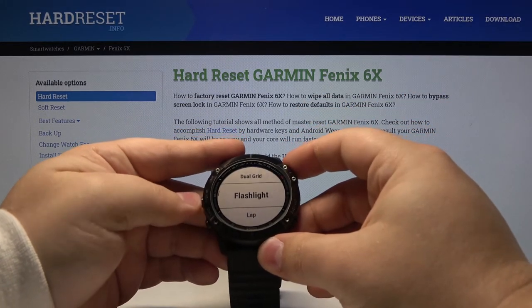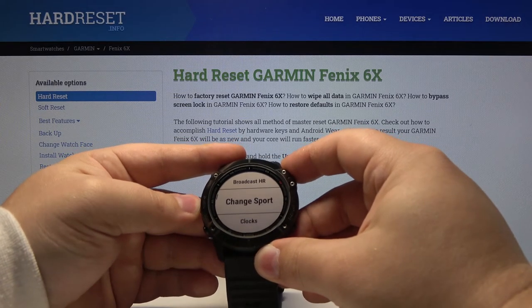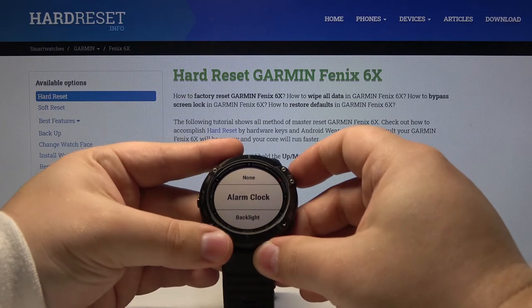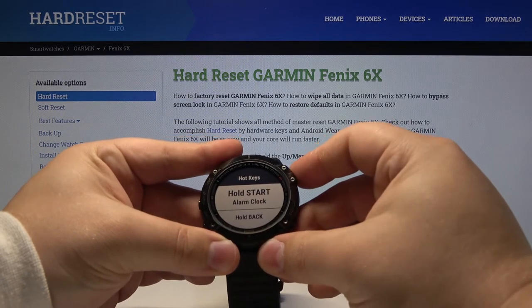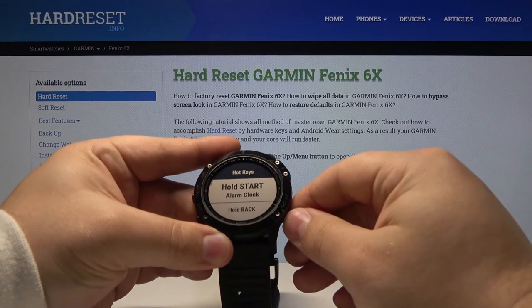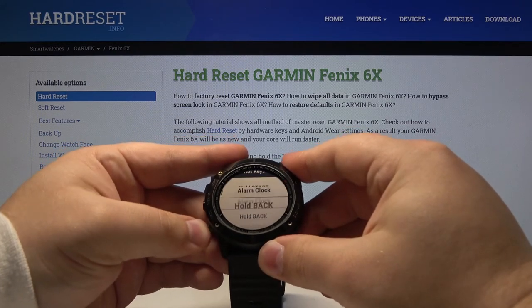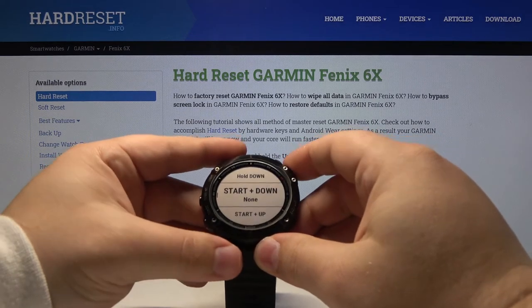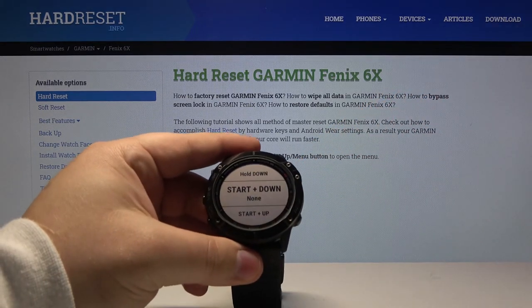We can also check something else. For example, let's select alarm clock again, hold the start button. As you can see we are in alarms. And you can customize many of these hotkeys that are here on the list. And that's how you customize the hotkeys on this device.